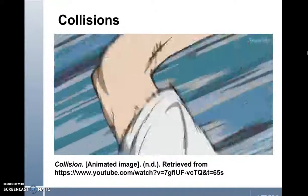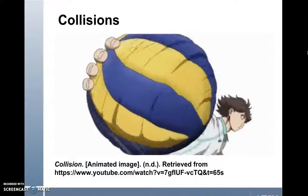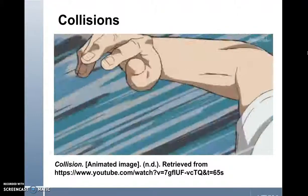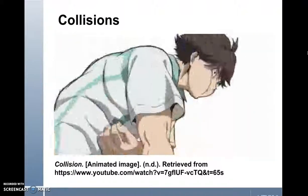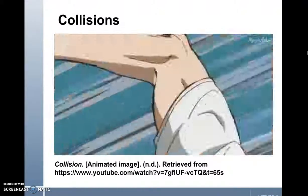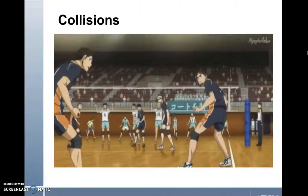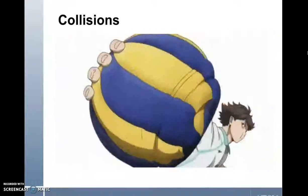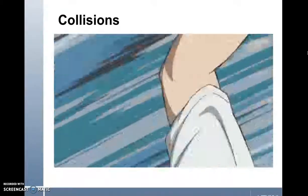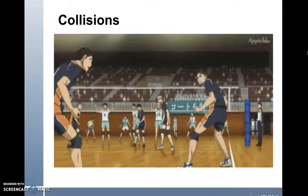Next we'll look at collisions. There are three types of collisions. First is the perfectly inelastic collision, where two objects stick together and move with the same velocity after colliding. The second is an elastic collision, where total momentum and total kinetic energy remain constant. The third is an inelastic collision, where two objects deform during the collision, making the total kinetic energy decrease and the objects move separately after the collision. Inelastic collisions occur during volleyball — anytime the ball comes in contact with an athlete, there is a collision. When the ball hits an athlete's arm, the ball and the arm are momentarily deformed before the ball bounces off.